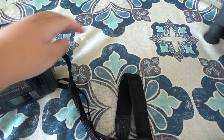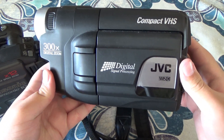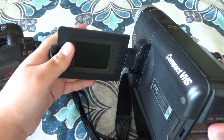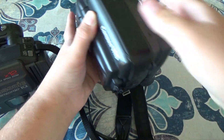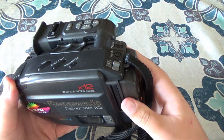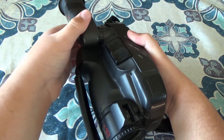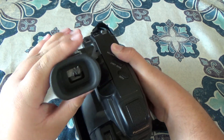It takes the same battery as this camera right here, but they're both pretty different in functionality. This one has a flip-out screen, but this one here does not have the flip-out screen. I do find it very interesting how it actually folds forward — I don't think I've seen one do that before.